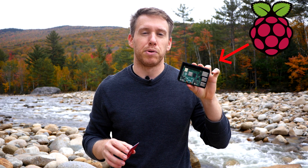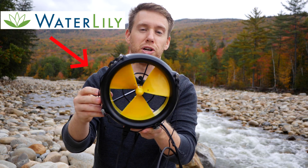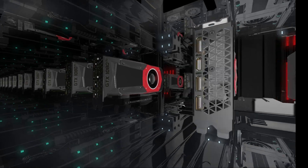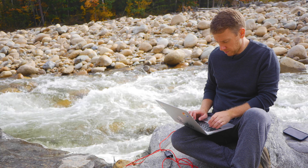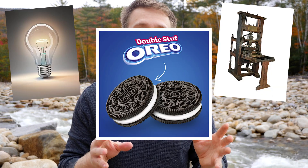This is a Raspberry Pi single board computer about the size of a credit card, and this is a hydroelectric turbine, and this is a stream in the middle of nowhere. By introducing the revolutionary new concept of crypto mining, we're going to prove that you can use natural energy sources such as this stream to earn a profit — right up there with electricity, the printing press, and the double stuffed Oreo.